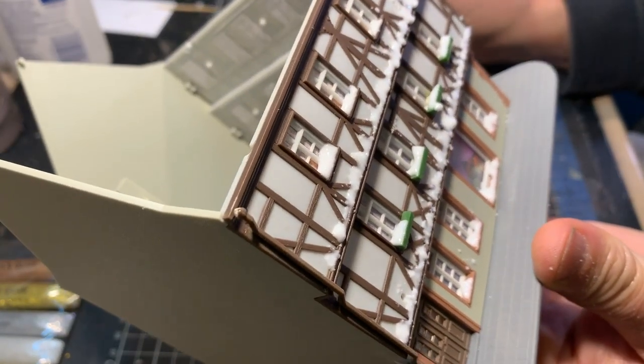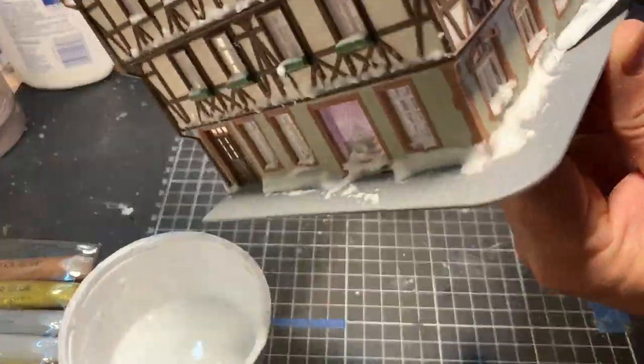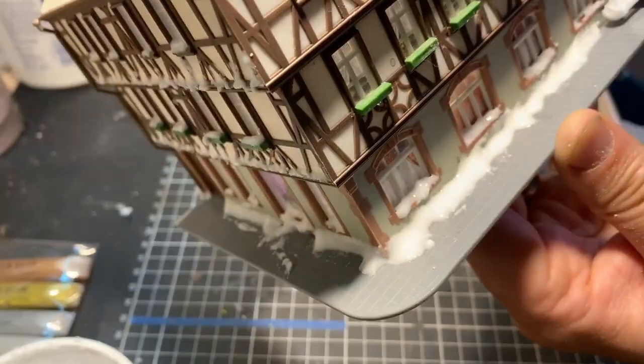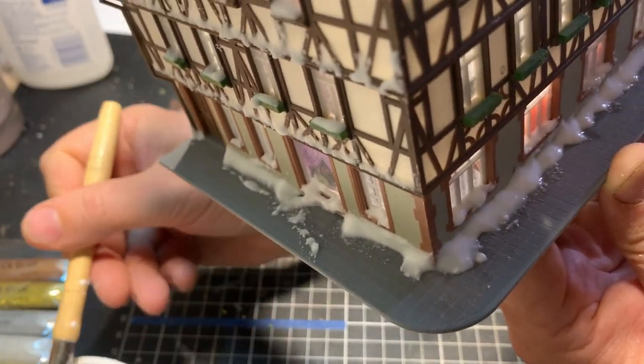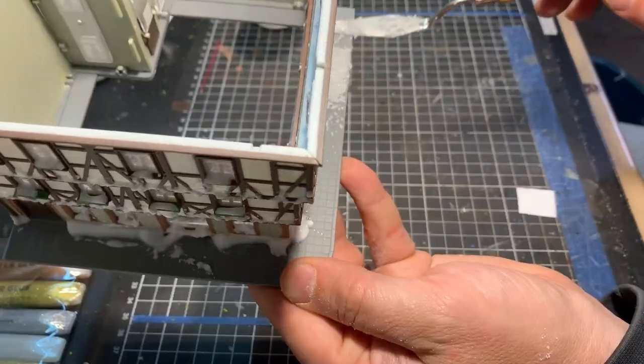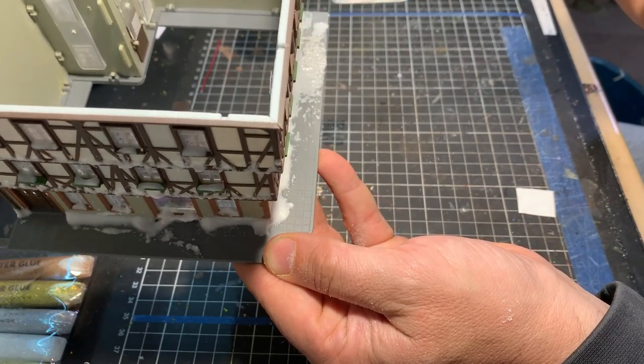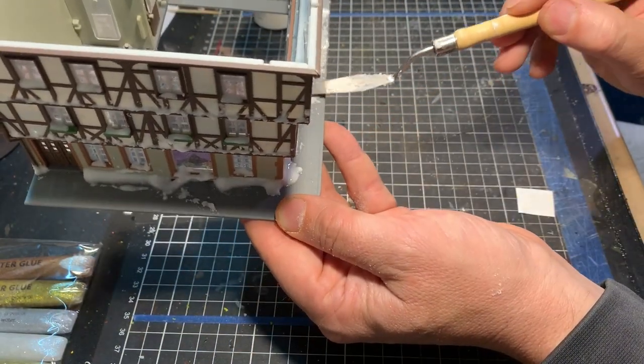I'll also build up some snow on the corners of the wall here. I still want to have a little bit of a snowy effect, but not overboard. What I do from here is I just grab the palette knife and pull some of the mixture through — I'll show you what that achieves in the next step.